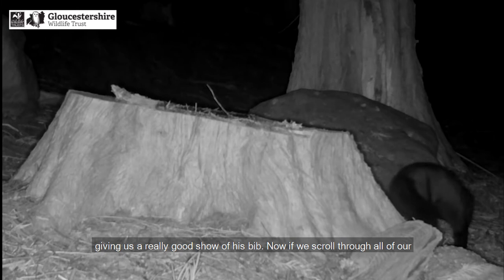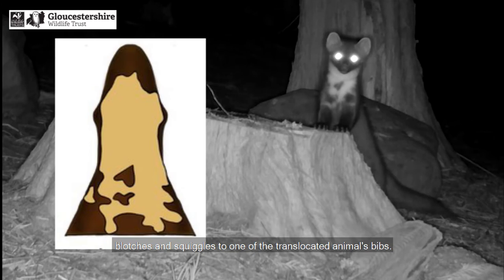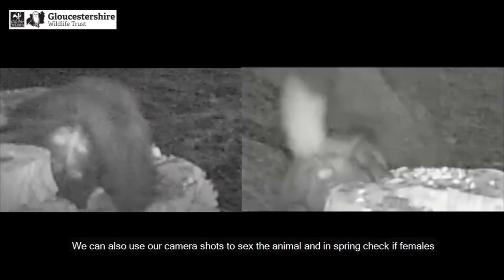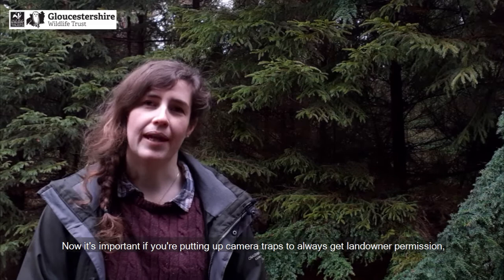By scrolling through all of our bib shots — which we call a bibliography — we can match these distinctive blotches and squiggles to one of the translocated animals' bibs. We also draw bib shots of new pine martens born or moving into the area. We can also use our camera shots to sex the animal and in spring check if females are lactating, a sign that they have given birth to kits.